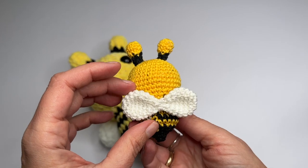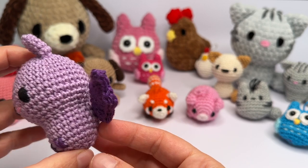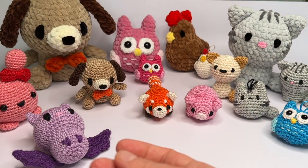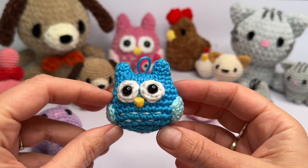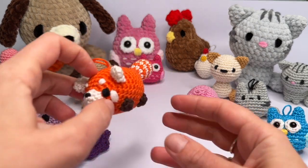Grab the yarn that you like and then we can make a very cute little bee. And if after this video you want to make more amigurumi, I have many more free patterns and videos available. Please subscribe to my channel and you will be updated on my future videos. It would be great if you could leave a comment and like this video.